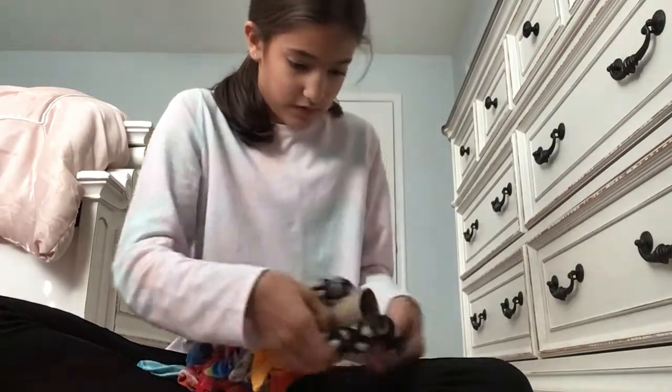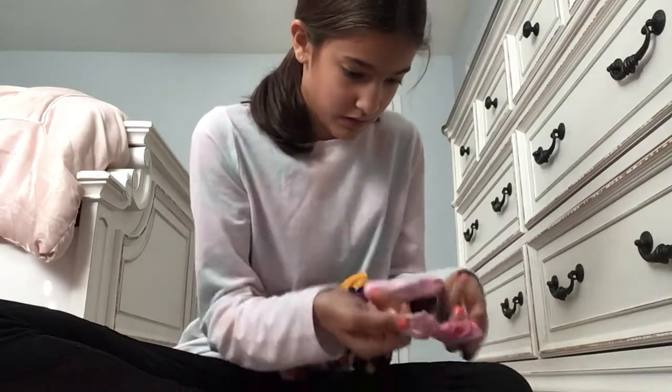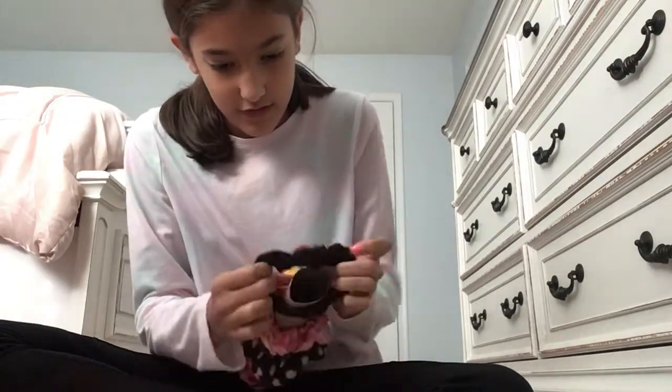I'm going to put it like this because one is a little too big for that. I'm just putting it on, and I'll show you the aftermath of what it looks like.